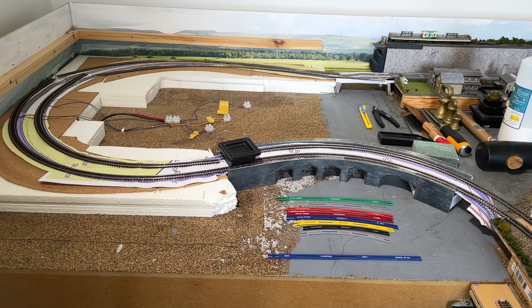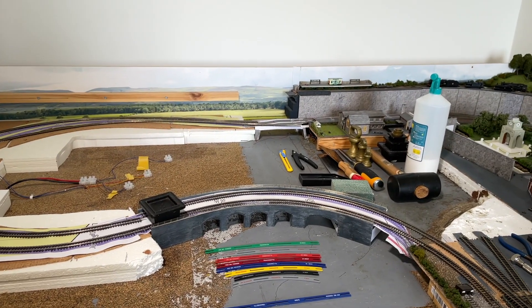Before I get to that point, I'll want to put all the track into place and run some trains around it, just to make sure it all works. Once it's glued down with PVA it's not impossible to get up, but you don't really want to be doing that more than you need to.